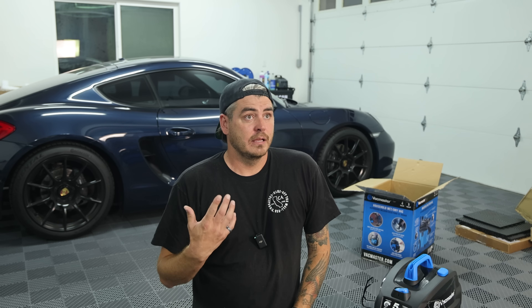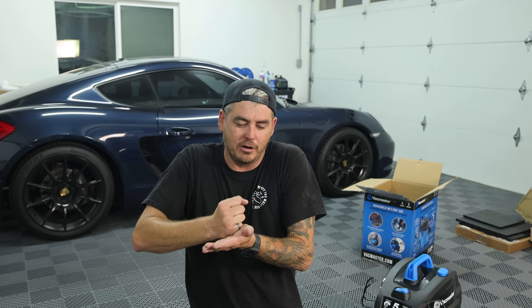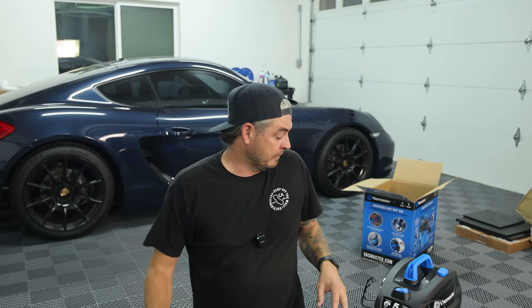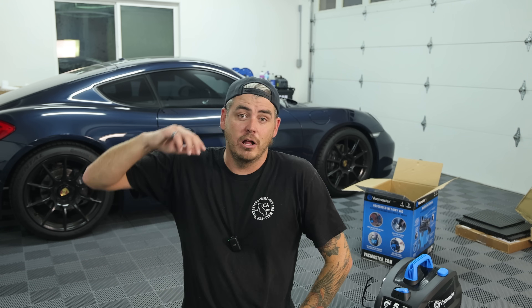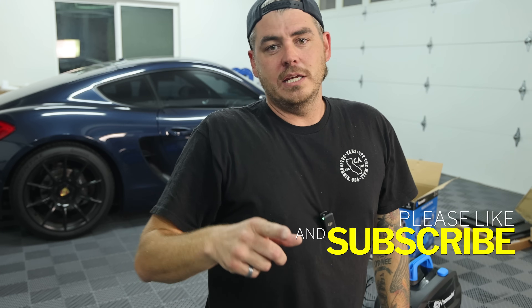For context, I've always preferred a five horsepower peak Rigid vacuum — anything more than that tends to pull carpet up too much. But I don't know if that horsepower rating equates equally across every vacuum. This one is rated at five horsepower, so we'll see how it compares to the Rigid. Thanks so much for watching — please like the video, subscribe, and turn on that notification bell. See you on the next one.